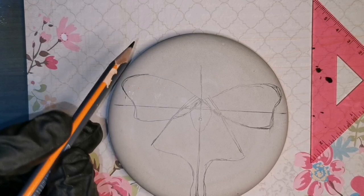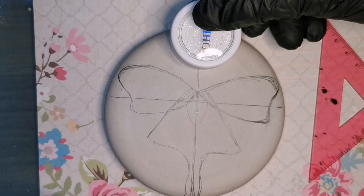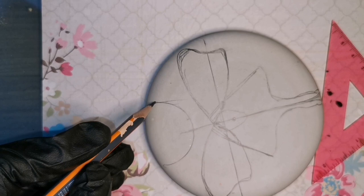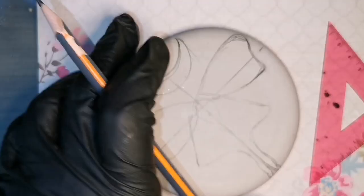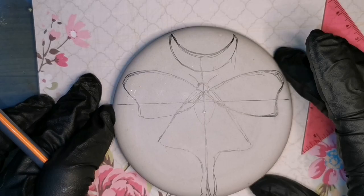It's not Christmassy — I'm done with Christmas. I still have my Christmas stuff up because I haven't had time. So I'm going to do a moon of course, because it's a luna moth and they're attracted to the moon. I just used that little round circle to get my shape for my moon. It's a little lopsided and I don't mind. So I'm going to work with this shape that I've got here.